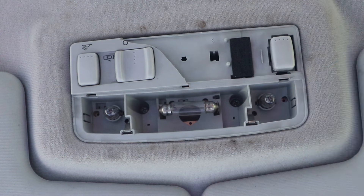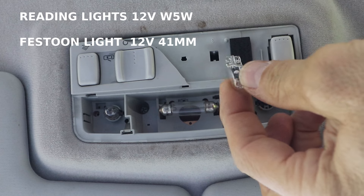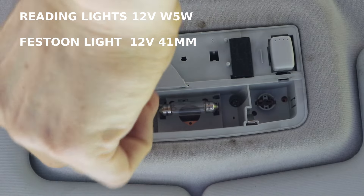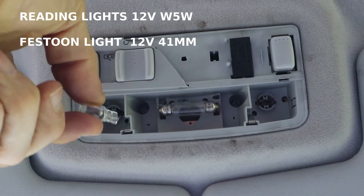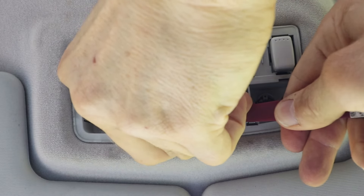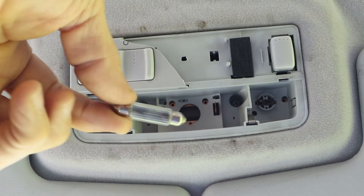Here's the three lamps - reading light. You just stick your fingers in and pull these out. These are the little 501 12 volt W5W lamps. The centre lamp is a 10 watt 41 millimeter long festoon lamp. Just lift that out carefully with a trim tool, when it's cold of course.